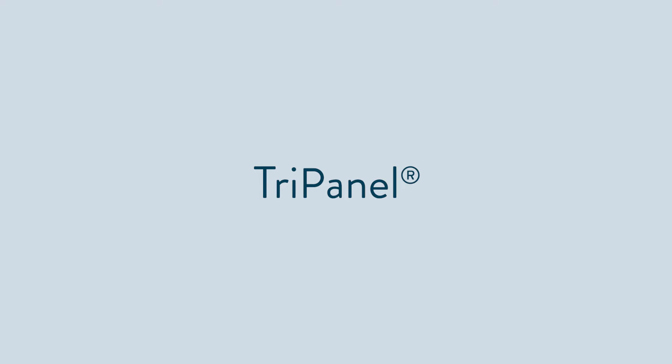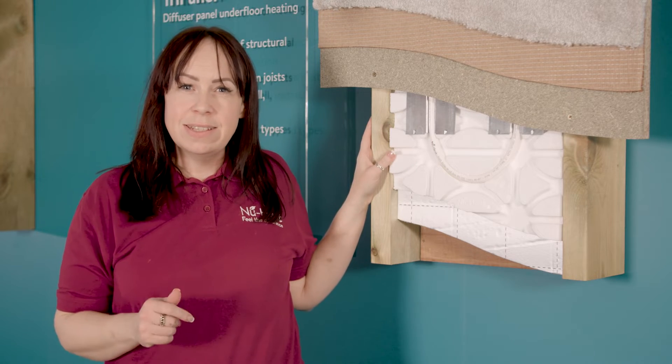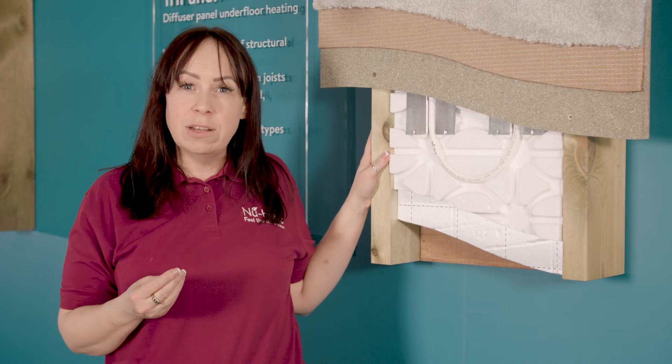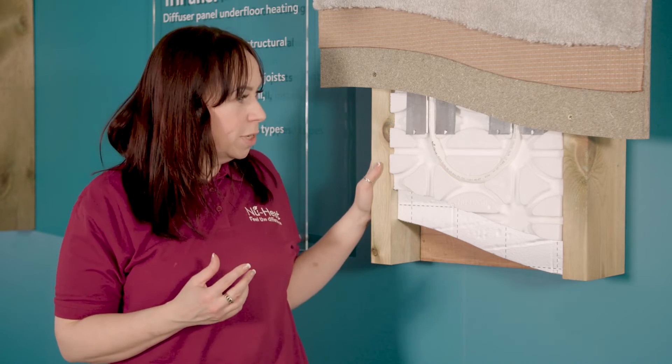Tri-panel is a pre-formed panel that uses heat spreader plates, and can be installed in between floor joists. This is a system we'd recommend if installing above an unheated area, because of its slightly higher heat output than clipper plate. It can fit between 400 or 600 millimetre centred joists, but is only compatible with solid timber joists.